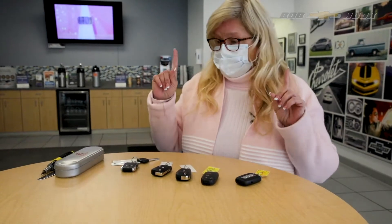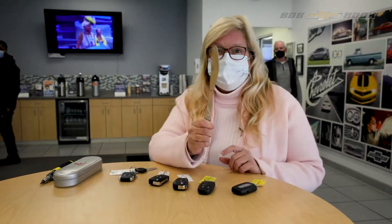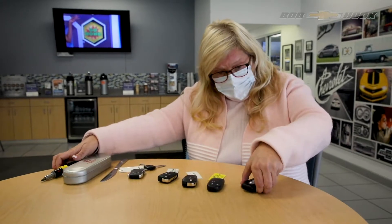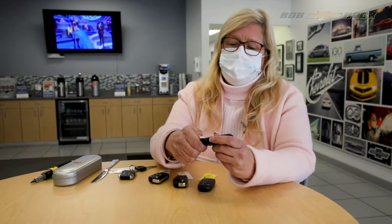I want to show you what you can do at home. This is a special tool that everybody has at home — first, the butter knife. This is a classic, tried and true. It will help you do it, or a flathead screwdriver. Most of these fobs also have what's called a valet key, so I'm going to demonstrate how to do it with the valet key.